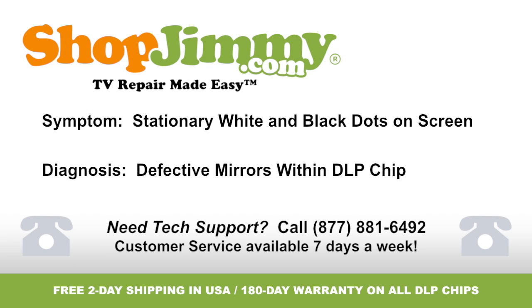Welcome to TV Repair Made Easy, brought to you by ShopJimmy.com. Visit www.shopjimmy.com to search the hundreds of thousands of TV parts in our inventory.